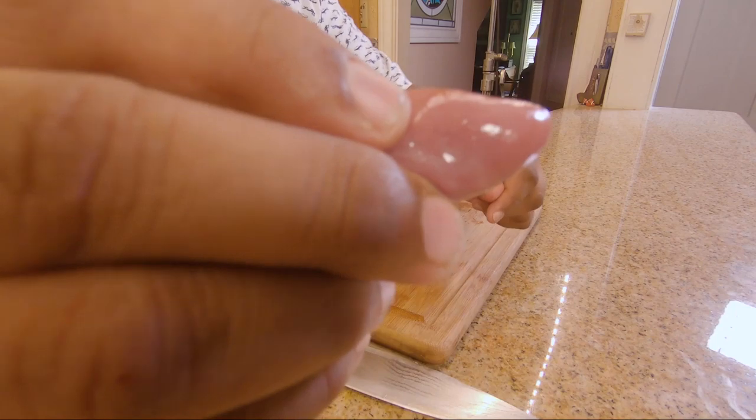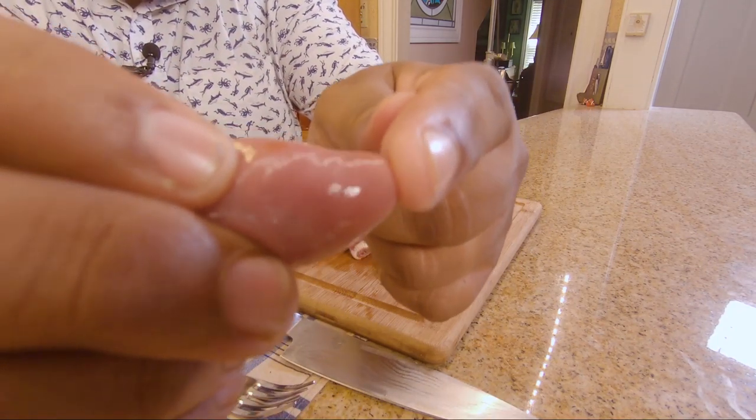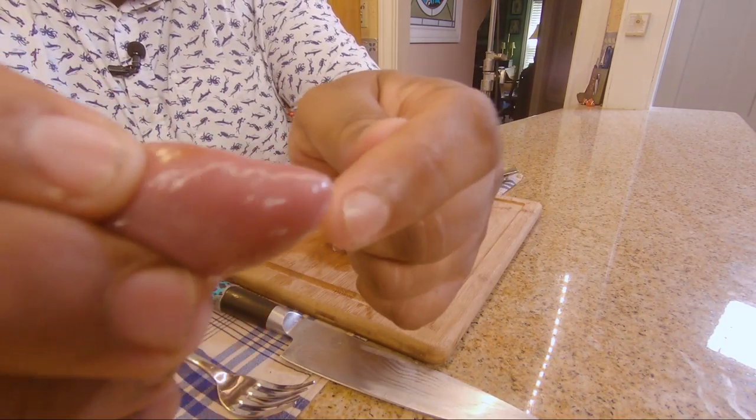So what we got here — we got chicken hearts. Everyone has a heart, it's all different. Look at this, see it's a little heart. Weird, right? What's going on with it?